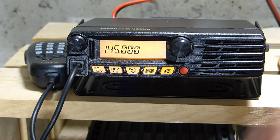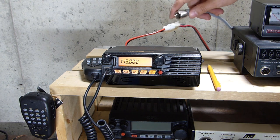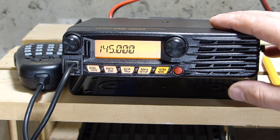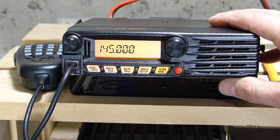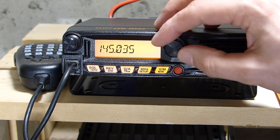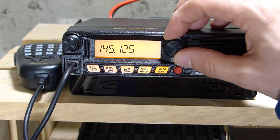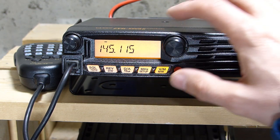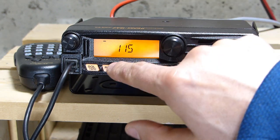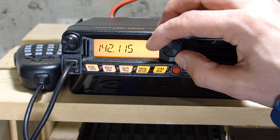Now that my call sign is in, I also need to connect an antenna, so I'll do that now. The radio is in VFO mode and ready to go. Tuning frequencies in VFO mode is as easy as spinning the dial. If you don't want to spin forever to go up the band quicker, hit the megahertz key — the megahertz register will flash and you can tune up or down that way.